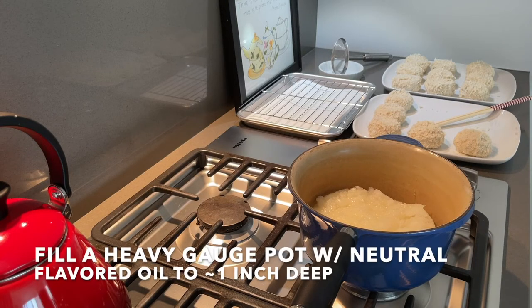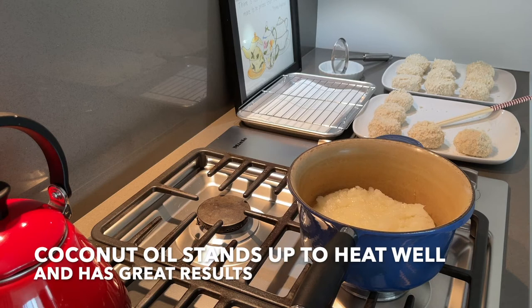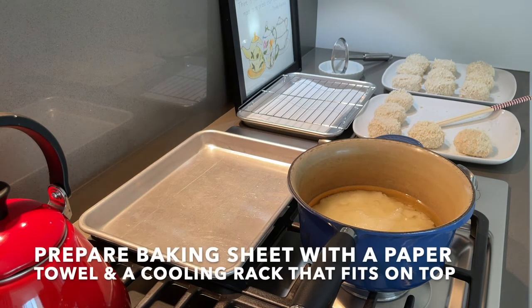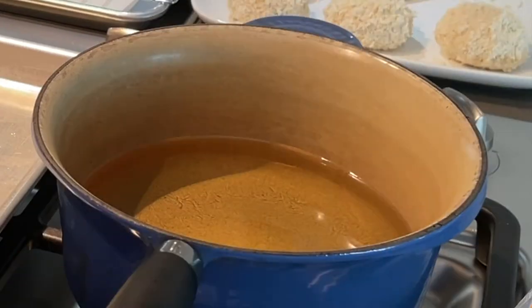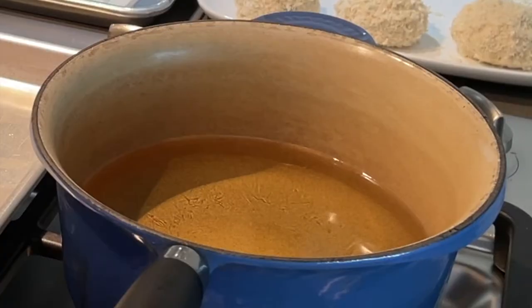Now we're really ready to deep fry. Fill a heavy gauge pot with a neutral flavored oil to about 1 inch deep. I'm using a 3 quart pot to conserve oil. This is refined coconut oil, which does not have flavor like virgin coconut oil — coconut oil stands up to heat really well and has great results. Turn on the stove to medium-high. An extra baking sheet on the back burner helps with cleanup. Prepare a baking sheet lined with a paper towel and a cooling rack that fits on top — this helps drain the oil and keeps the patties crispy and crunchy while cooling. The oil is ready when a piece of panko floats to the top and bubbles quickly.